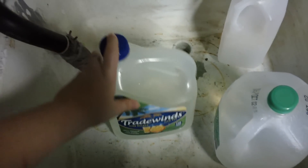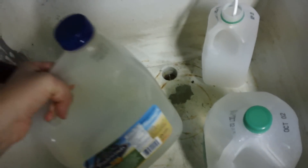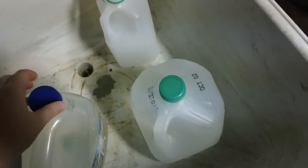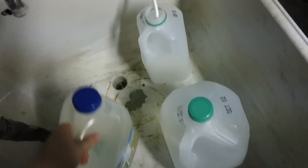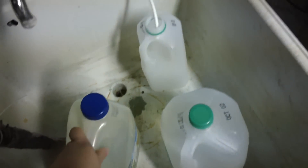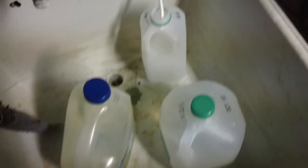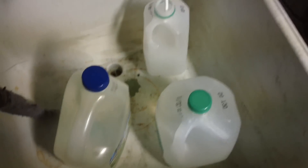These big tea jugs you can get at stores are really nice for this. We also just used the last of our laundry detergent container — that can hold a lot of water, so we'll probably use that too in the future. Just a few ways that we reuse the water that the reverse osmosis purifier discards.